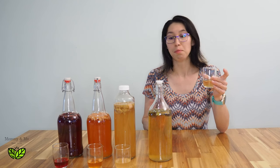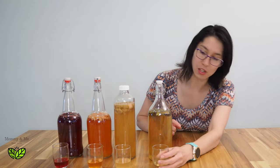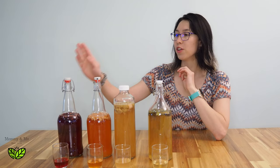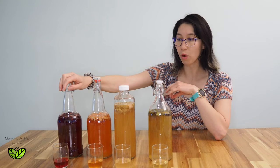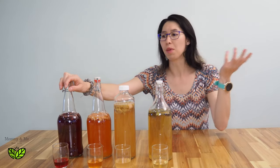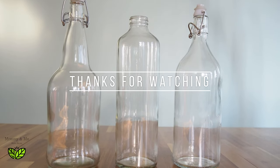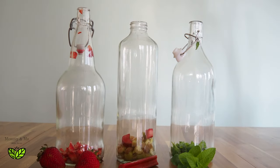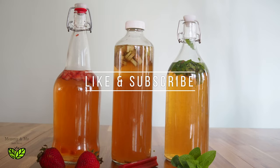If you want to make a different spin on a mojito you can use mint kombucha. We love to do vodka and other beverages with the hibiscus and rosehip, and you can make it like a strawberry lemonade kombucha. Thanks so much for watching — I hope you got some inspiration for some fun summer flavors for your kombucha, and don't forget to like and subscribe!